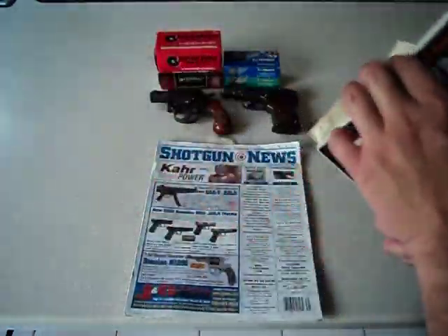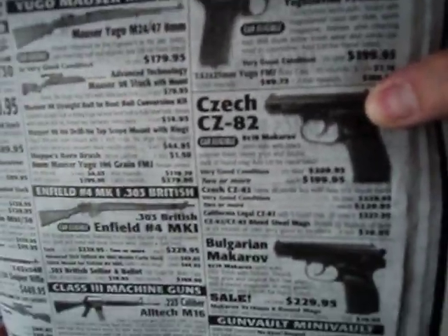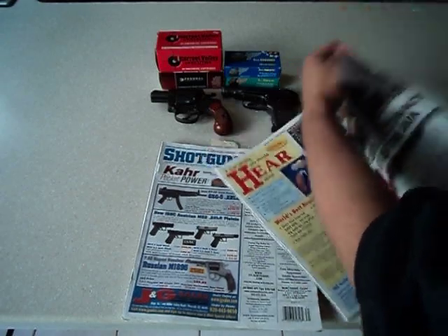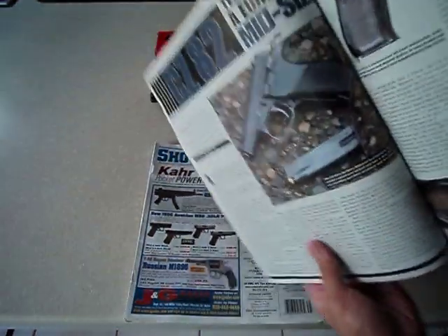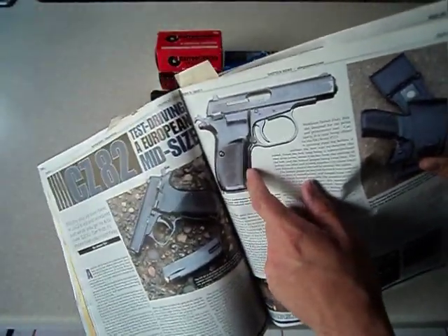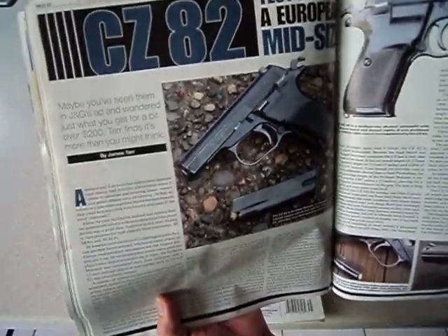There are publications like Shotgun News. If you look at ads here, for example, JNG Sales — they're always advertising cheap guns. Here's a Bulgarian Makarov for $229; I got mine for $200 because the gun store chain I go to is liquidating them. Here's a CZ-82 for $209. Shotgun News also has articles — they even did a review on the CZ-82 from JNG. Here's an older Shotgun News showing the ArmsCore M206 for $189.